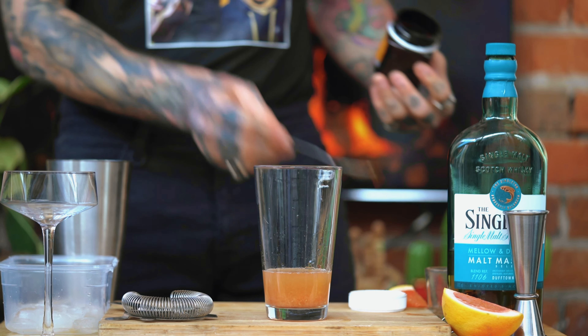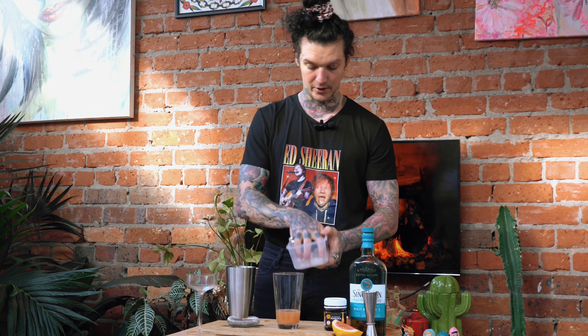Hey everyone, I've got a delicious whiskey-based cocktail for you. This is called the Brown Derby. Let's get into it.